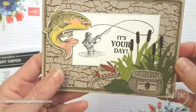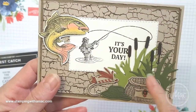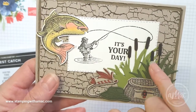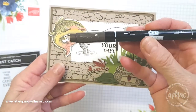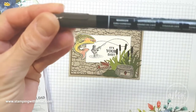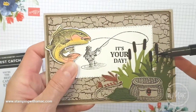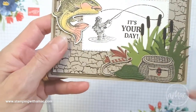With the bulrushes, I cut them out in a few different greens - I used Old Olive and Mossy Meadow. To get the brown bits on the top of the bulrushes, you could either cut them out and stick them on, which I found a little bit fiddly, or you could just use a stamp and write marker. I used an Early Espresso one, which is nice and dark, and just used the big end to colour those bits in, which created a nice contrast.